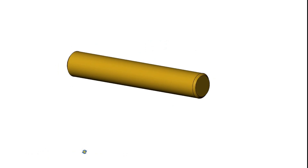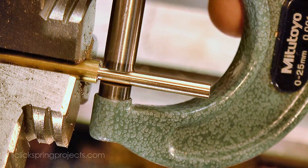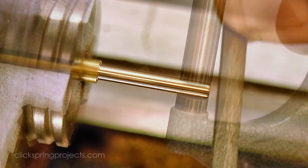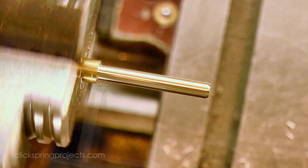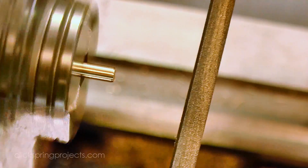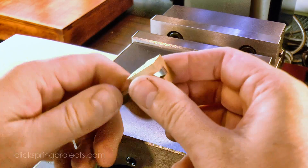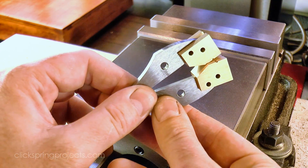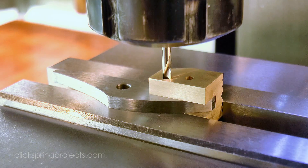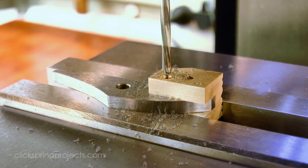Next up are the rivets, which are a straightforward enough part to make. Although I did take a bit of care to make sure that they were quite cylindrical and turned to the precise dimension for a solid interference fit when they're hammered home. A light chamfer on the end also helps them travel through the hole when they're being inserted. The jaw ends were pushed firmly onto the jaws, and the previously formed holes were used to locate the workpiece underneath the spindle. I then followed up with a reamer to ensure an accurately sized hole for the rivets.